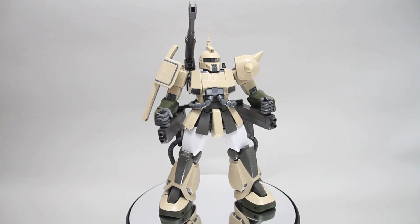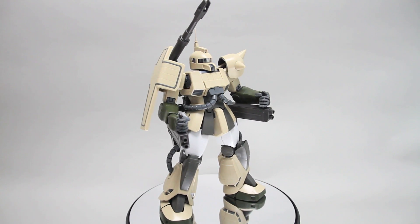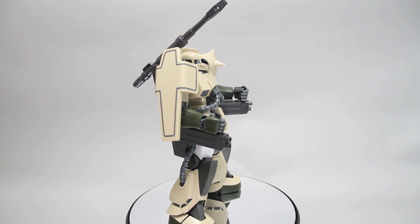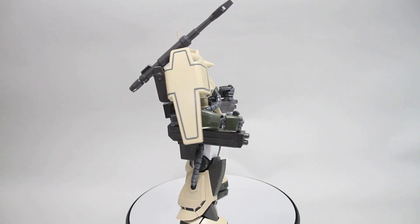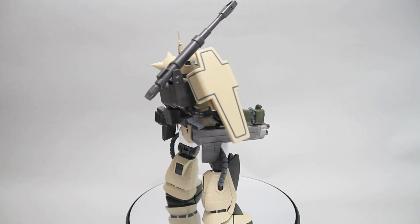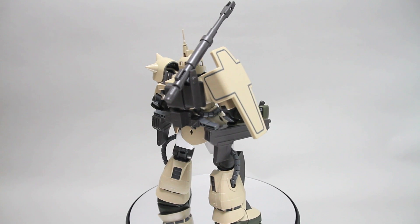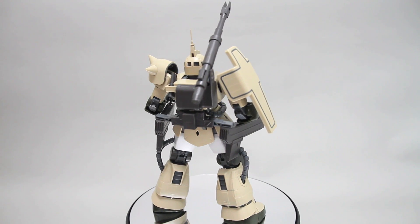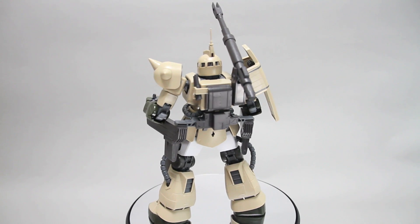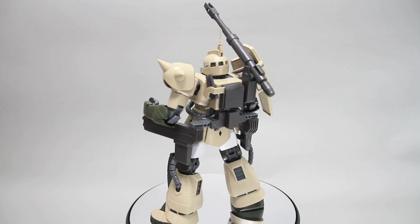This is currently, as far as I know, the only way to get a Master Grade Zaku Cannon that's using the 2.0 Zaku 2 inner frame. So this kit is really awesome to build — it's really solid, really sturdy, and the articulation is really good, just because of that Zaku 2 2.0 frame.